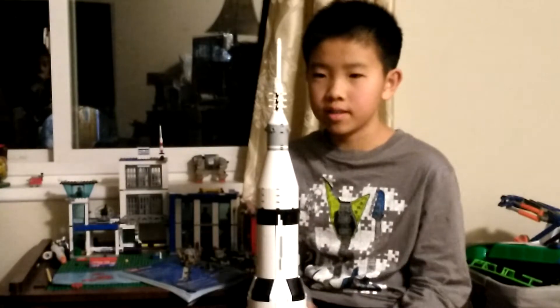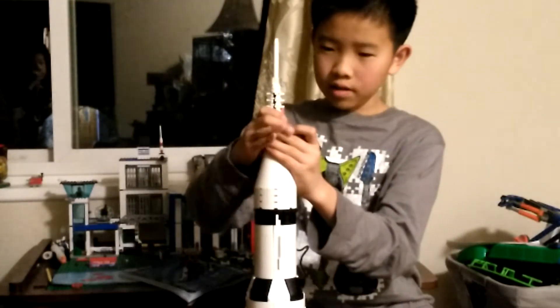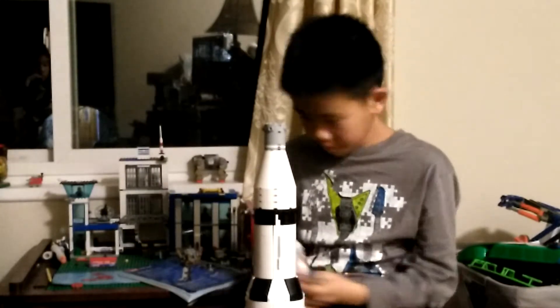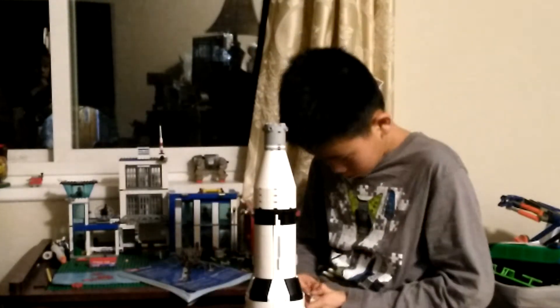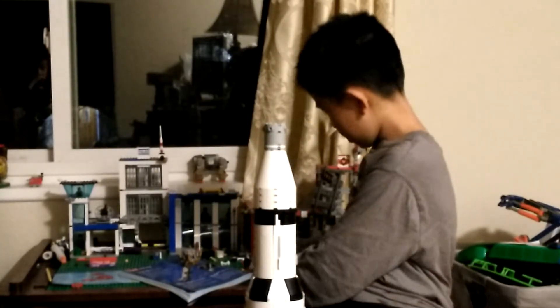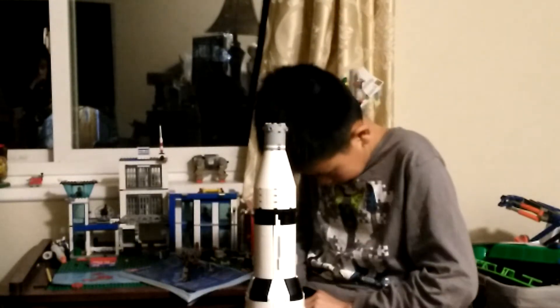And then we take this off and replace this — replace this with this.